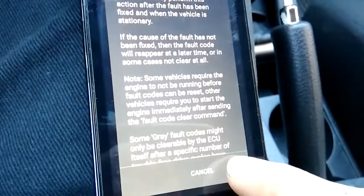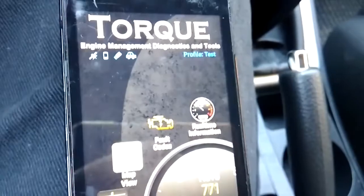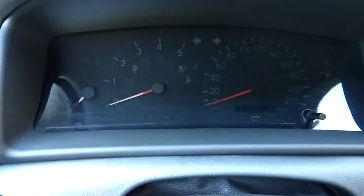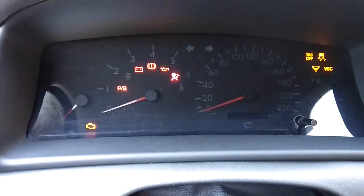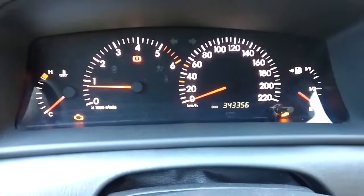It says that we shouldn't do this unless we fix the problem, and we shouldn't ignore it. Of course we will go to a mechanic later on, but for now we'll just clear the code. It appears that the fault has been removed, but it is still showing on the dashboard. I'll switch the engine off and try to see if it's still there — and well, the fault is still there.